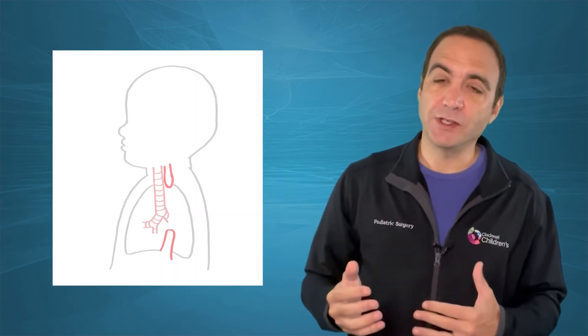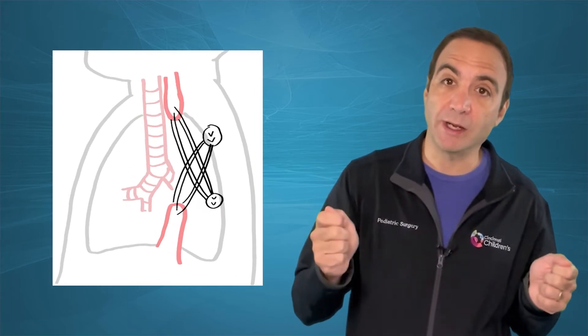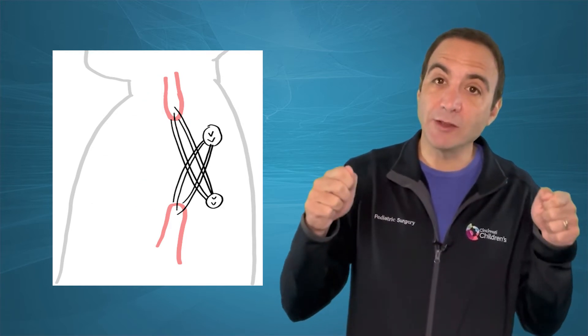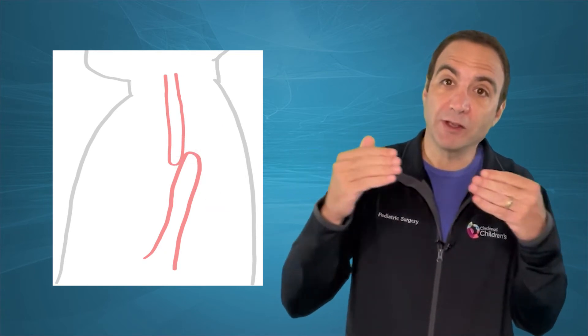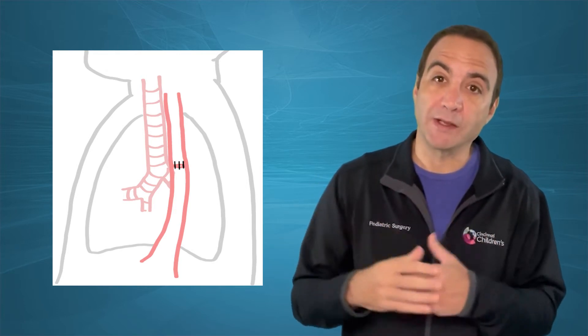Let's talk about the Fokker technique. In this procedure, the surgeon, through an open incision, will tie a suture to either end of the esophagus, then bring those sutures out through the chest wall and close the incision. They take those two free ends of the suture and tie them together in a knot, then place spacers underneath the knot periodically — about every day or so — until the two ends come together and they take the patient back to the operating room for a primary anastomosis.